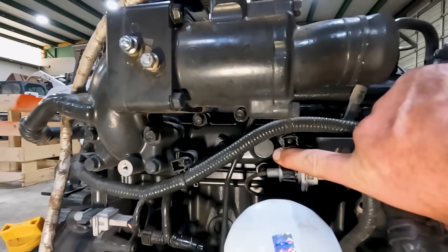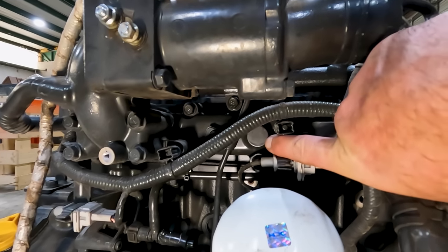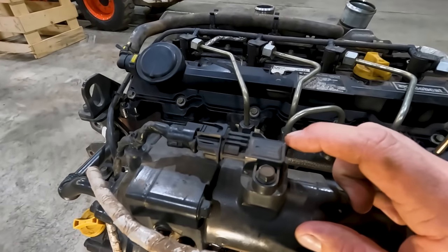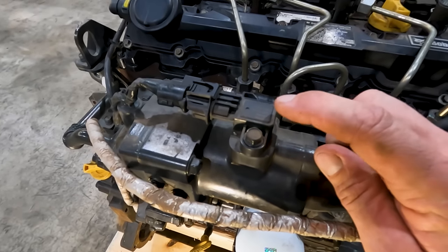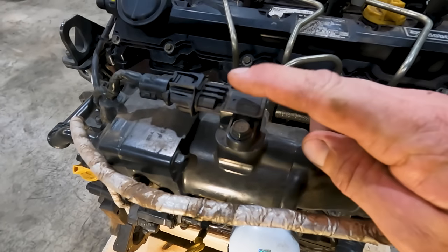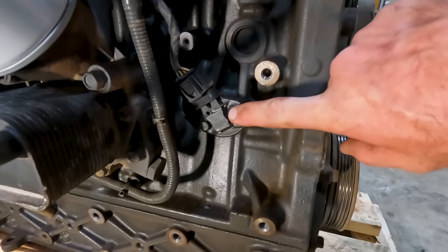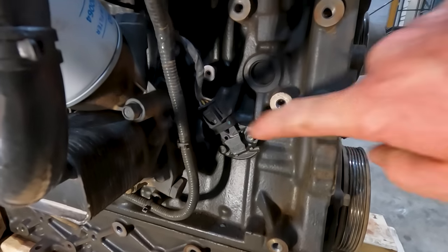There used to be an intake temperature sensor on the intake manifold — you can still see the slug there, it's just not drilled out. On the MAP sensor, the older ones are a three-wire MAP sensor but now it's a four-wire T-MAP, so we're combining the intake temperature sensor and MAP sensor in one. Down here on the side of the block is our oil pressure and temperature sensor — again, combining both measurements in one sensor like the T-MAP.